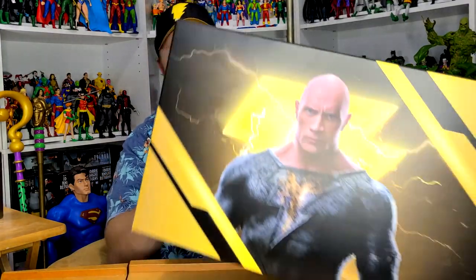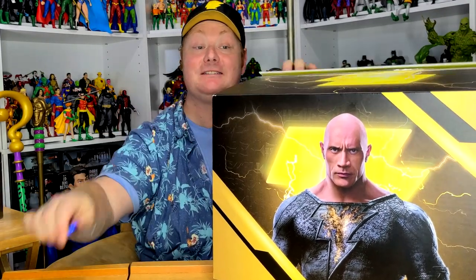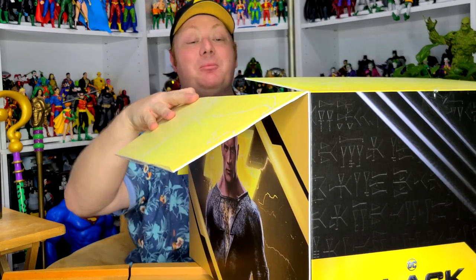Next I'm going to open up the Black Adam box. Here it is — you've got The Rock on the front, the same image on both sides, the Black Adam logo on the side, and his lightning bolt at the top. Bear in mind there might be some spoilers for those who haven't seen the movie yet, so you may want to skip this part. Inside the box there's a lightning kind of design — I love the boxes Spin Master sends me. They're fantastic; I actually keep them and put stuff in them later.